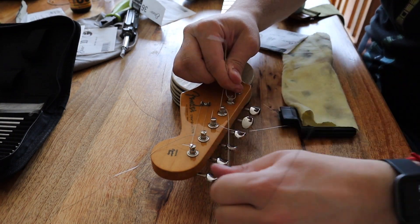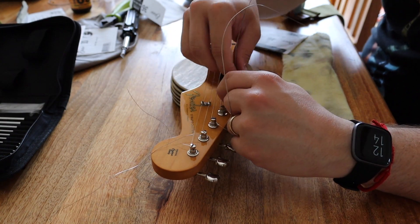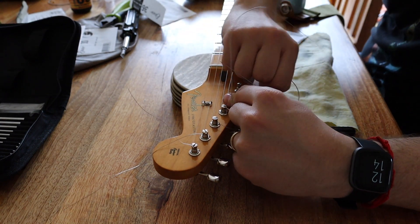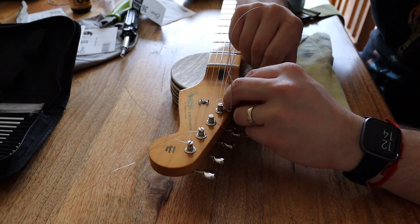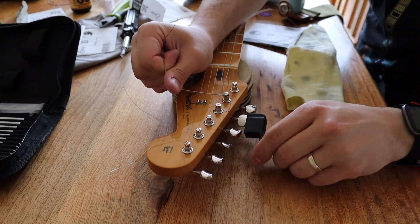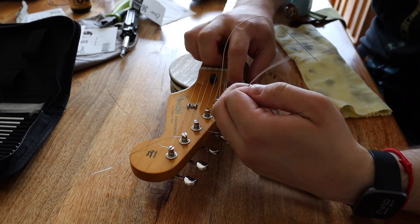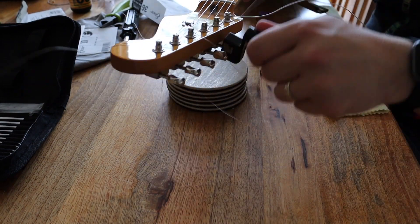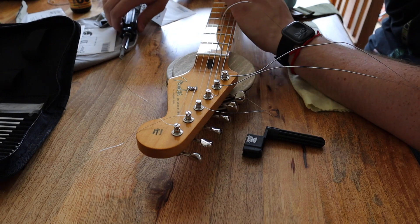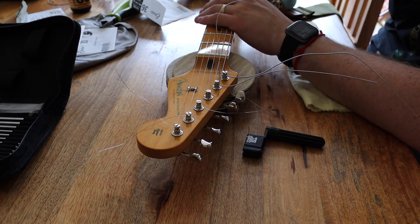With the thinner strings I said to wrap around three or four times. With the thicker strings you don't need to wrap around as much, so I'm going to wrap this around just once. I'm happy with the way I've changed the strings. I'm just going to make sure these are locked — yes, they lock automatically by the looks of it. I'm going to tighten the string.